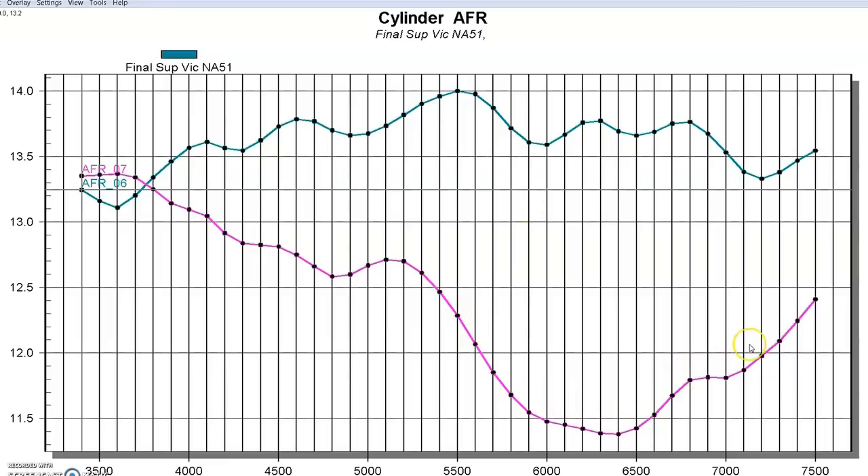Obviously the answer is to go ahead and do individual cylinder tuning, make them all the same, and everything works out just fine. We don't necessarily see a problem with power here, but we would see a difference in safety. So that's the change in air-fuel on the naturally aspirated version — now let's take a look at the power output once we added the supercharger.